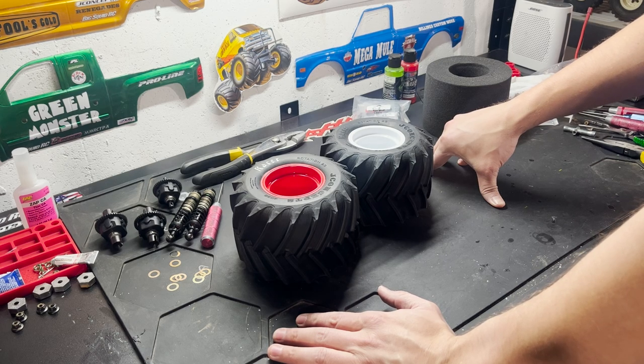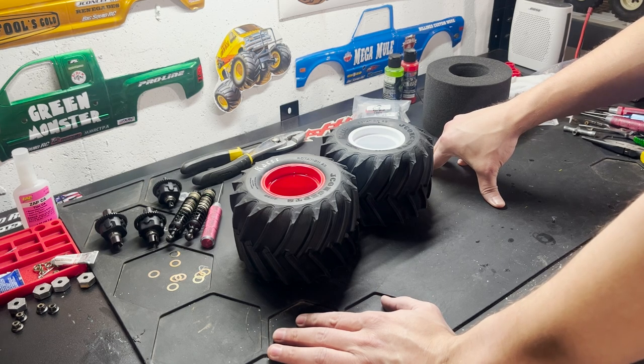All my racing buddies are very happy J Concepts came out with the Slam Tech insert — a lot of guys are going to start running them now. Can't wait to run these tires this summer with Trigger King. Thank you guys very much for watching. If you have any more ideas or tip videos you want me to cover, drop them below — I always read the comments. See you soon.